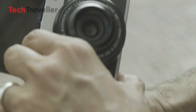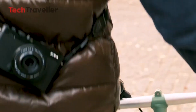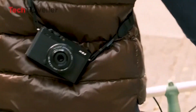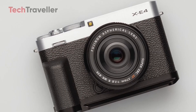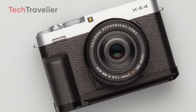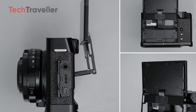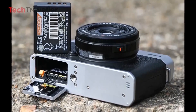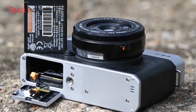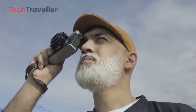The X-E5 is expected to retain the classic rangefinder aesthetic Fujifilm fans love while improving durability with a weather-resistant magnesium alloy body. Although slightly heavier at 450g compared to the X-E4's 364g, the added weight seems worth it for the enhanced build quality. Modern connectivity options like Wi-Fi, Bluetooth, USB-C for fast charging and data transfer, and an HDMI port for external monitors are also expected. One standout improvement is the rumored addition of dual SD card slots compatible with UHS-II cards, providing more storage flexibility and faster read-write speeds.